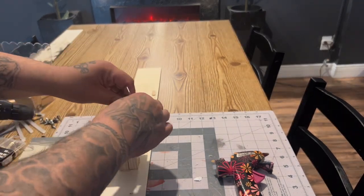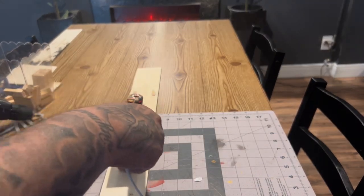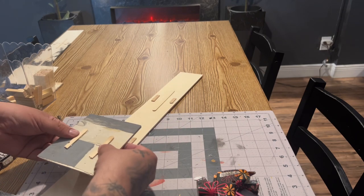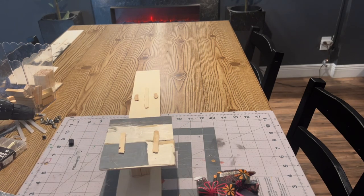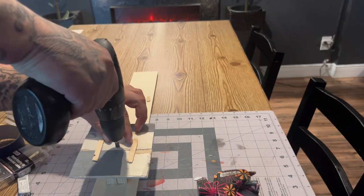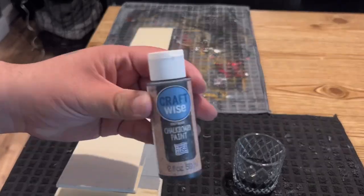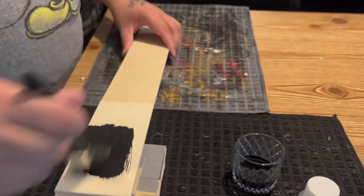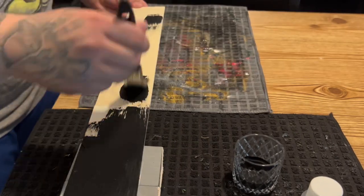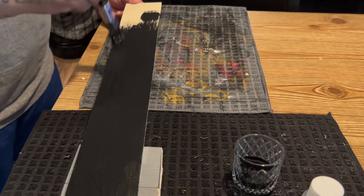Again, reinforcing everything with E6000 and hot glue. Once everything was together and dried, I got some black chalk paint and gave this piece a couple of coats.